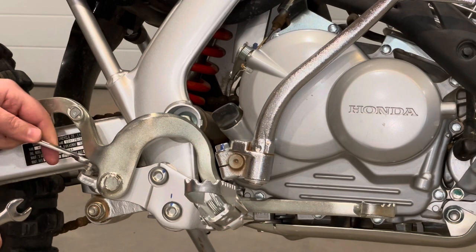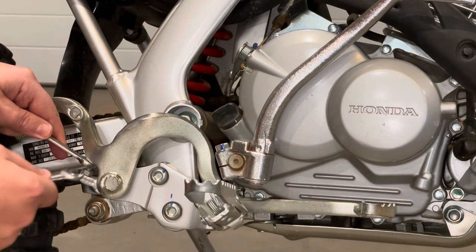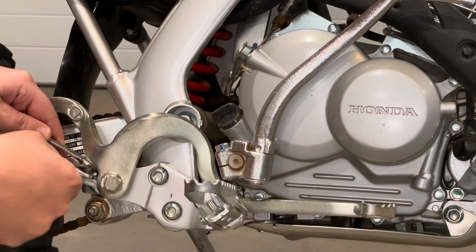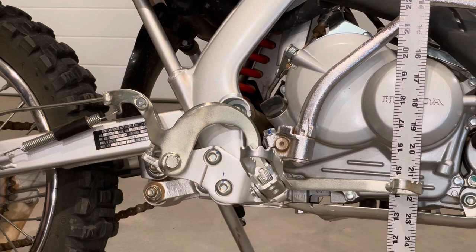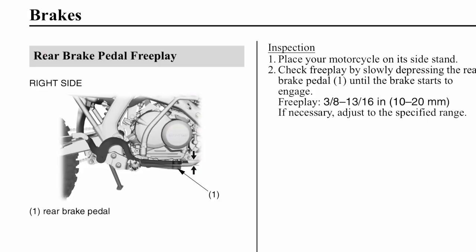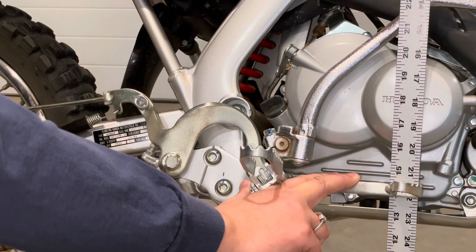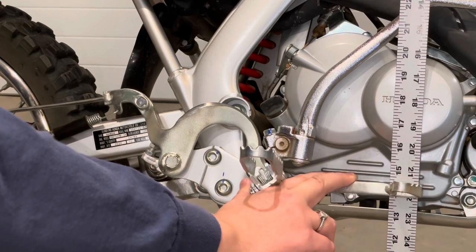Doesn't need to be much. I think I'm going to set it there, and now I can adjust the drum in the back once I have this snugged up. The owner's manual states that there should be three-sixteenths to three-quarters of an inch of free play out here at the end of this brake pedal before it engages the rear drum.